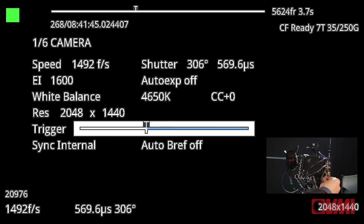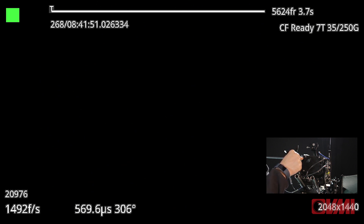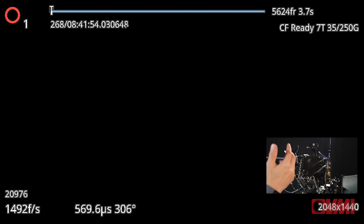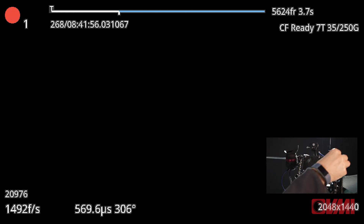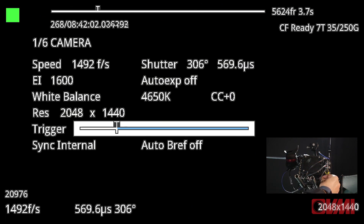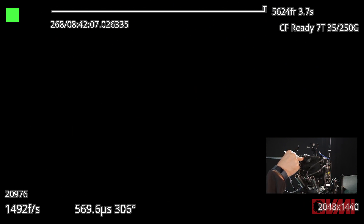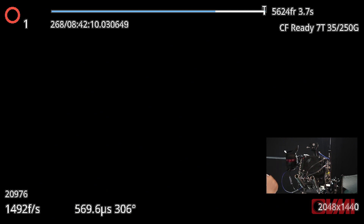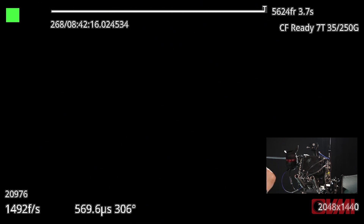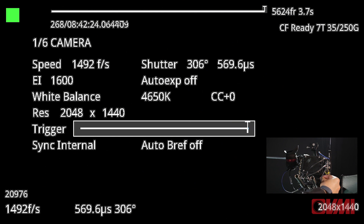Where do you trigger? If you trigger at the beginning, as soon as you press the button it records from that point onwards. But what I like to do is set the trigger right at the end — so when you're in record mode and recording, all you have to do at some point is just trigger and it stops recording, which I think is the smart way of doing it. You can also have combinations with a little bit before and a little bit after.